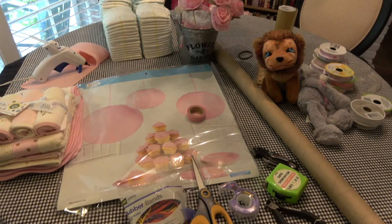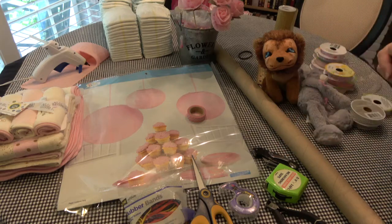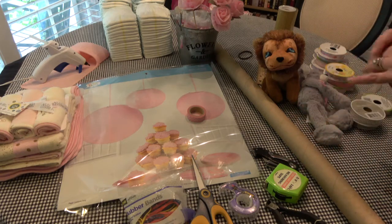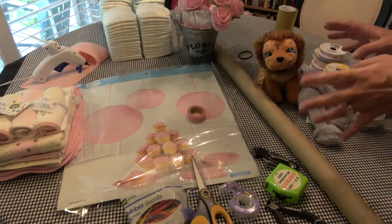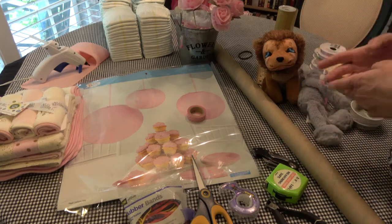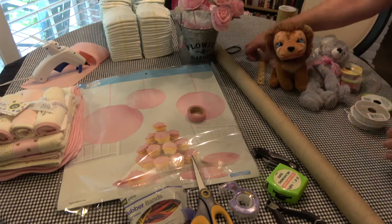Hi everyone, it's Robin, welcome back to the nest. Today I'm going to be doing a Cinderella diaper cake — it's a Cinderella carriage diaper cake. I saw one of these on YouTube but it was in fast forward and it was really hard to follow along, so I'm not sure that I caught everything exactly and mine will not look exactly like theirs did, but I'm going to try it.